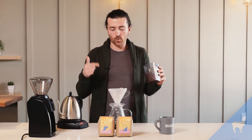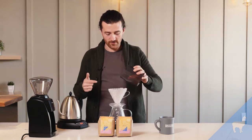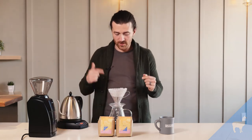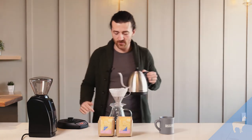I wetted the filter — it preheats everything and rinses out any papery flavor in the filter. When you pour the grounds in, make sure you tare your scale so it reads zero and shake the brew bed so it's nice and flat. My water is set at 203 degrees Fahrenheit.